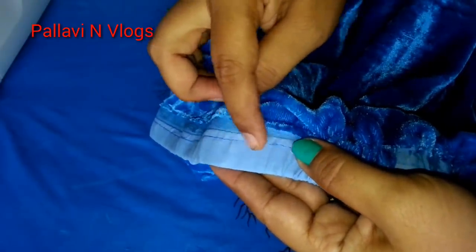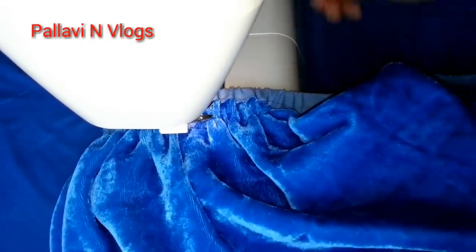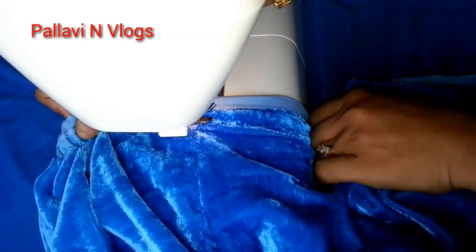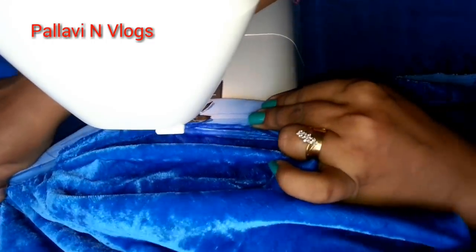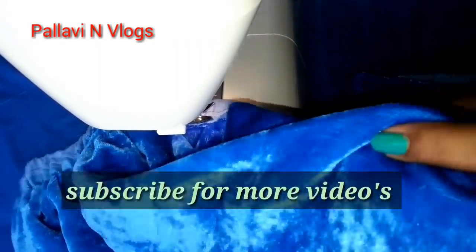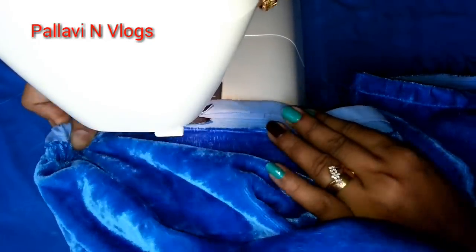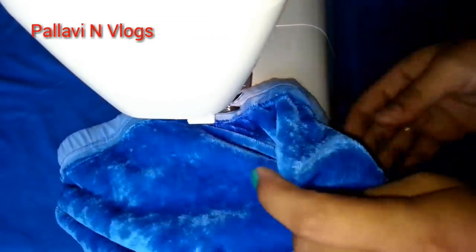I will stitch it around the corner, put it in the center, and put the needle in the back and the front. Then I will stitch it in the back. Next, we will place the back and we will place the front.